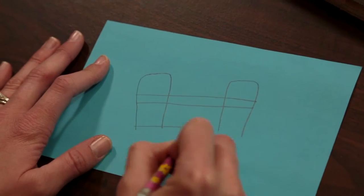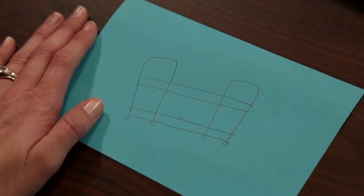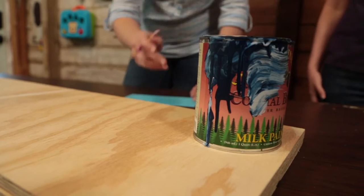What I was thinking for the cart is that we'd basically have two sides and then two shelves in the middle, and then we'll put wheels on it — just because it can roll places. Our first step is to cut the little curves.